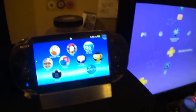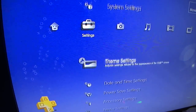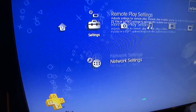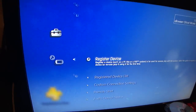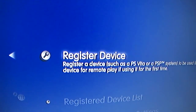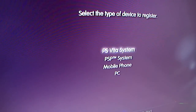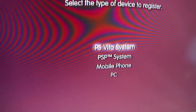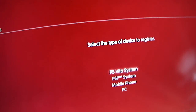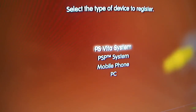First thing you're going to need to do if you haven't already done this: go over to your PS3 system and go to settings. Scroll all the way down until you find remote play settings and click on it. Before you can start, you're going to have to register your PSP or, in this case, PS Vita system with your PS3. I have already registered it so I'm not going to do this process, but you just hit PS Vita system and go through the instructions it tells you.